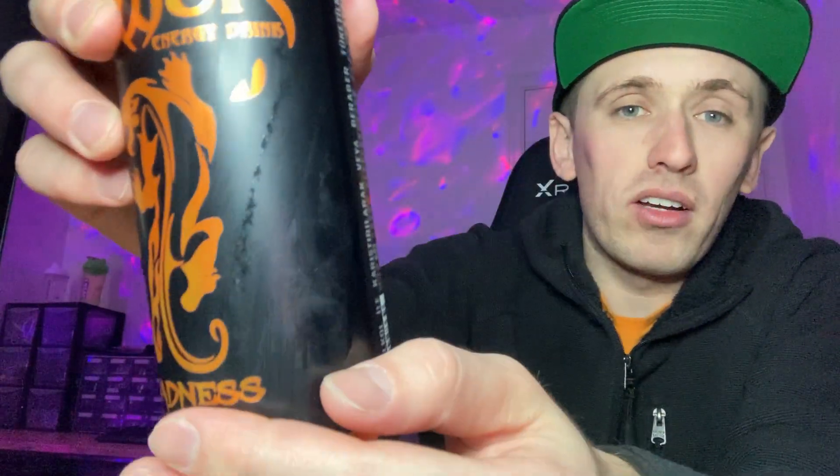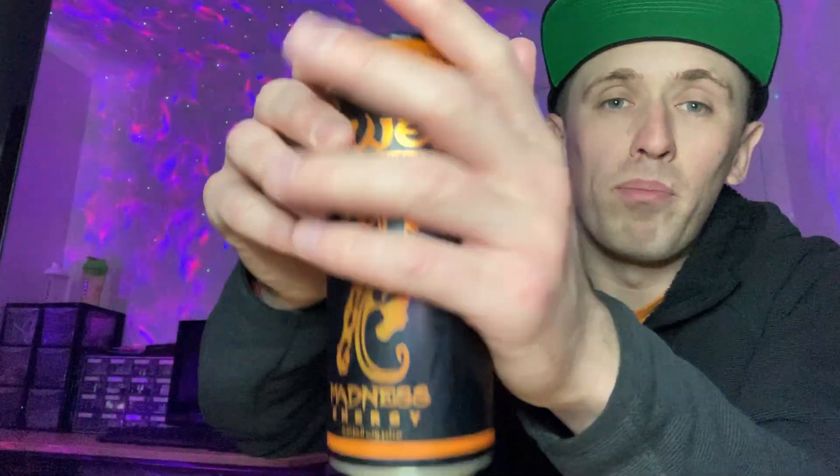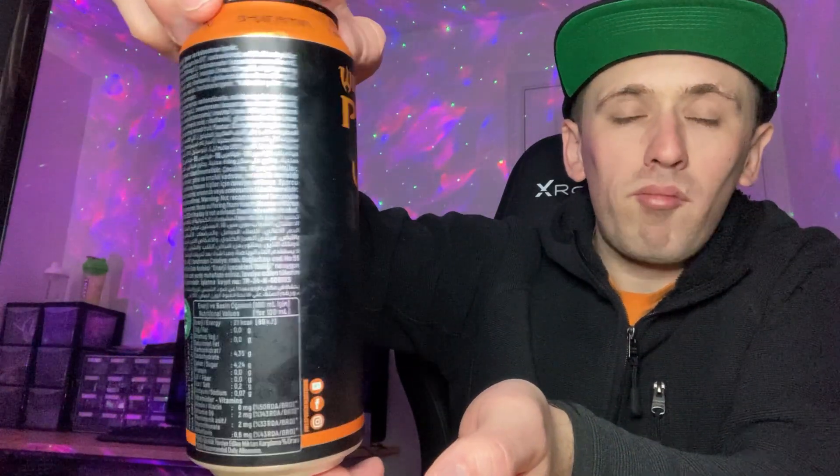Let's give you guys a 360 of the packaging. The can has got that kind of matte feel to it, which is really nice — it gives it much more of a premium feel rather than your standard metal coating. This has got a nice matte feel to it, and it is actually an incredible looking can. Most of the can is black, as you can see.